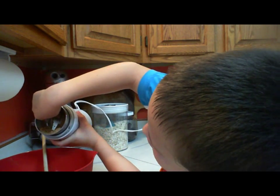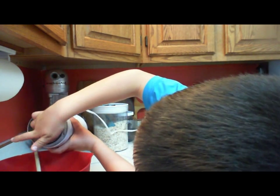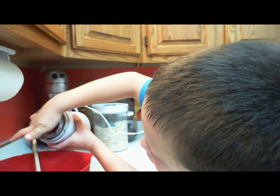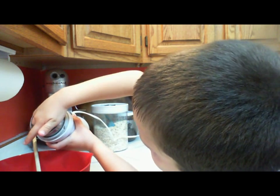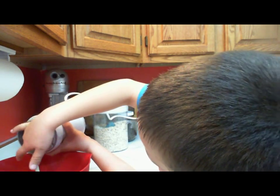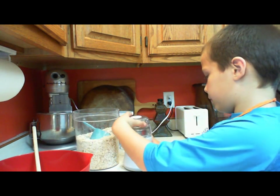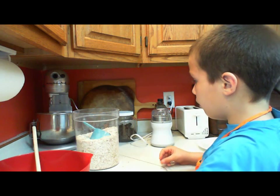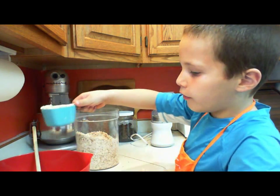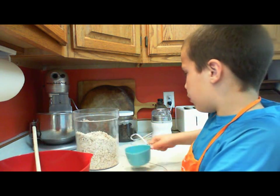This is what the flaxseed looks like when it's all ground up. If you don't have a coffee grinder, you can maybe get a bowl and mash it up, or use a blender. Our next ingredient is oats — old fashioned oats. We're going to put one cup of the old fashioned oats in and mix that up.